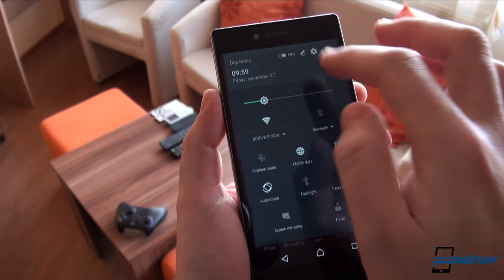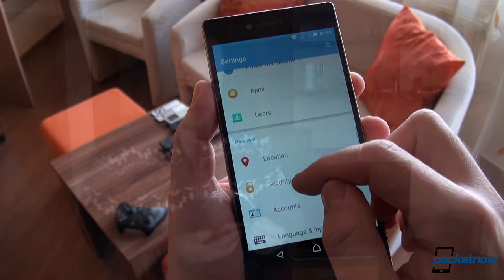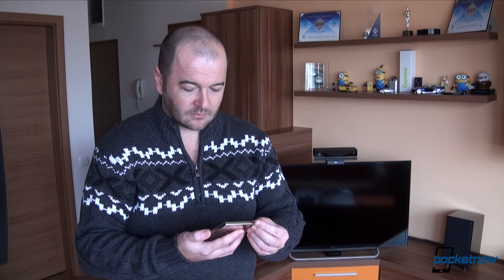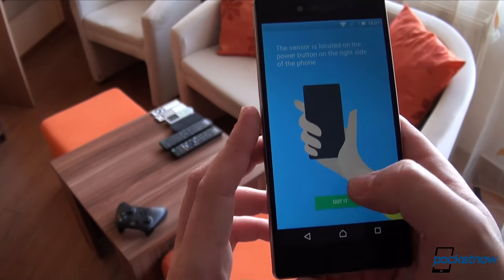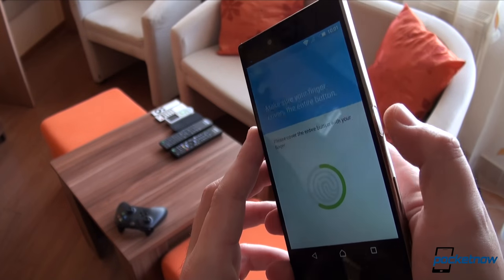Its rate of success, in our experience, is about 2 out of 10. Whether it's a software, hardware, or implementation issue, we simply couldn't find it consistent and reliable enough to keep it activated, so we decided to ditch it — not before showing you the problems you'll face when using it.